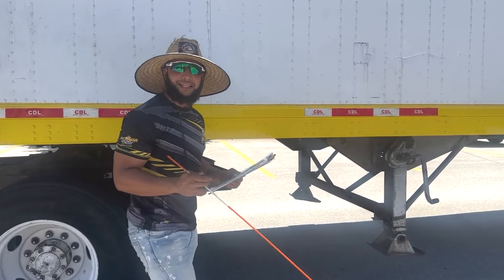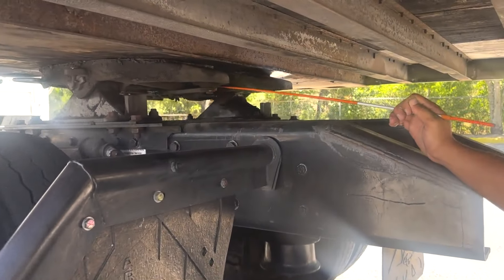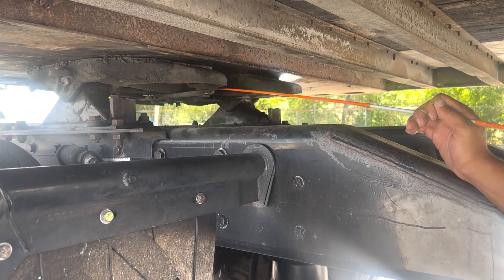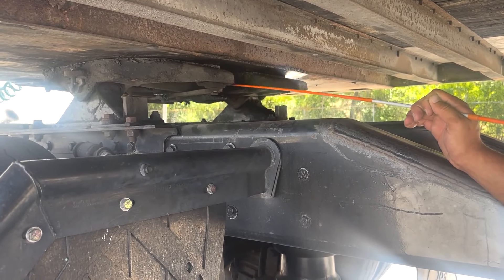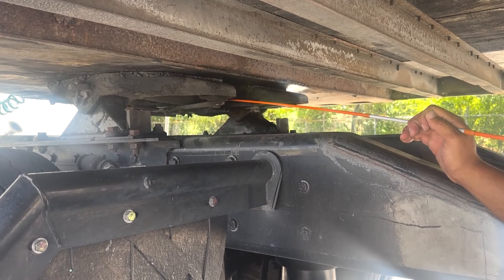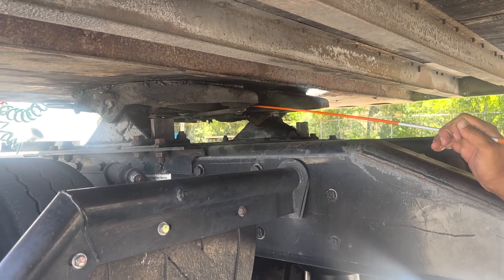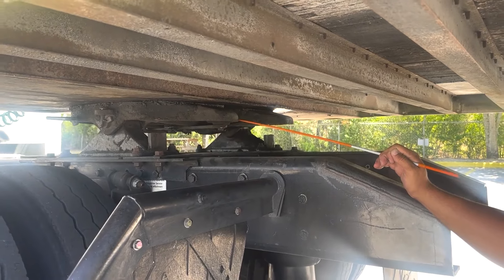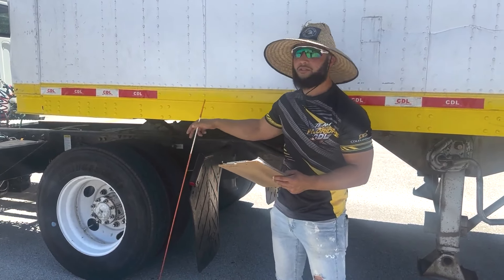Next, we're going to move on to locking and safety devices. Coming under the trailer, right in the middle of our seat, we're going to have two parts: the locking jaw and the kingpin. The locking jaw is secure around and holds the kingpin in place. My locking jaw and kingpin are secure with no cracks, bends, or damage, and they are not worn. Between my locking jaw and kingpin there is no play. From there we have finished the combination vehicles only section.